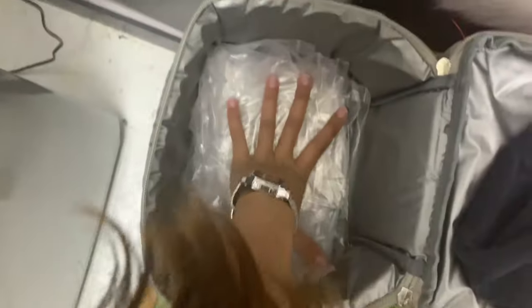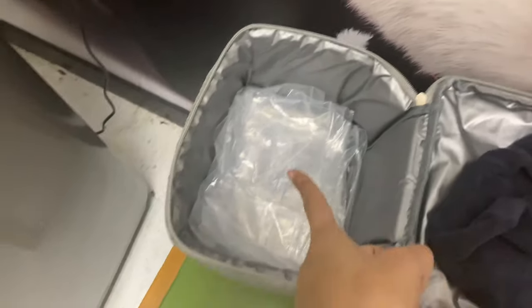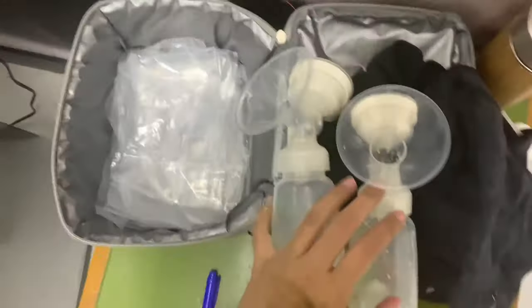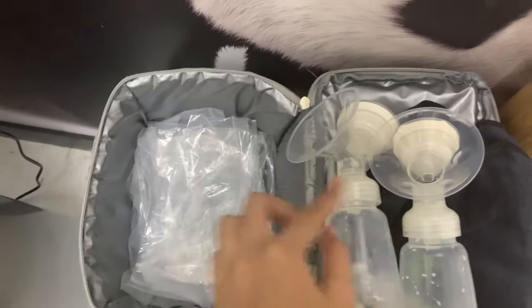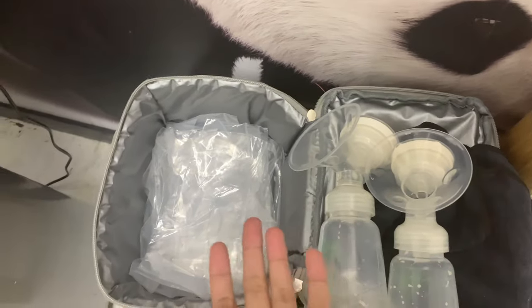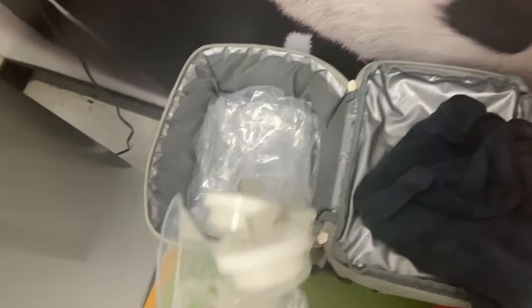The first thing to do is to arrange all my stuff inside. I have a lot of Ziploc bags — I need these to store my breast pump. I put my breast pump in here; here's my dual electric pump. Whenever I'm done pumping, I put it inside the refrigerator so I can use it again for my second and third pumping sessions.